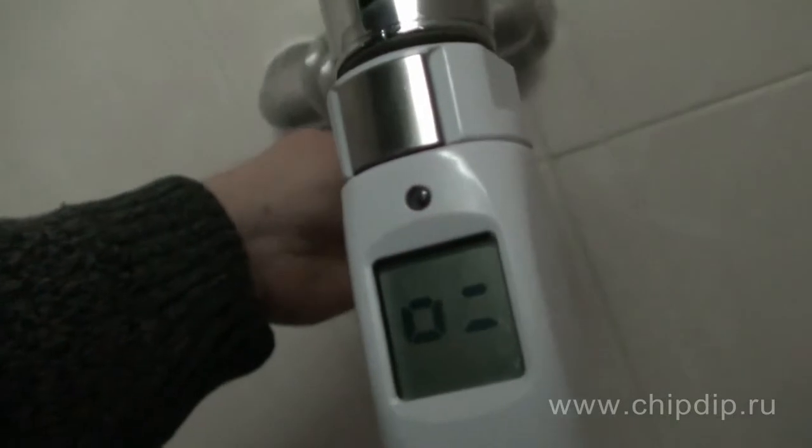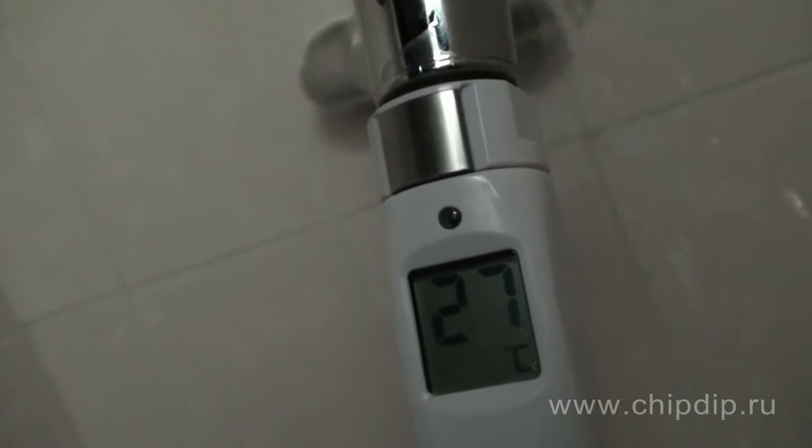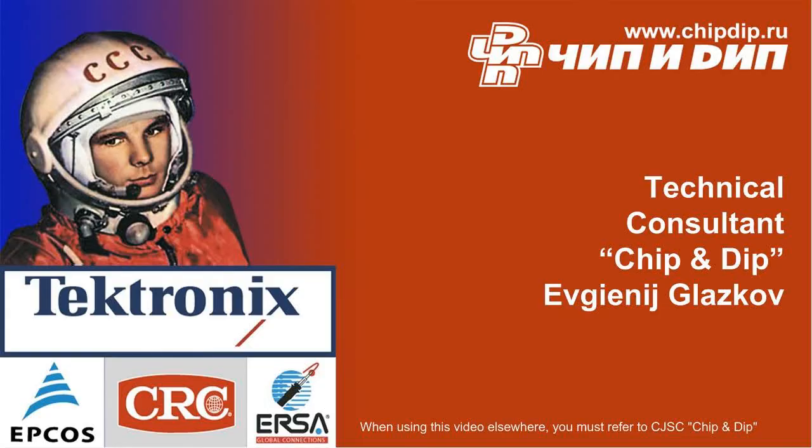The MT4013 waterproof thermometer will be an essential help for parents who have little children and need to observe a temperature regime while bathing. This device will also be helpful for the elderly, sportsmen, and all those who want to shower at a controlled temperature.